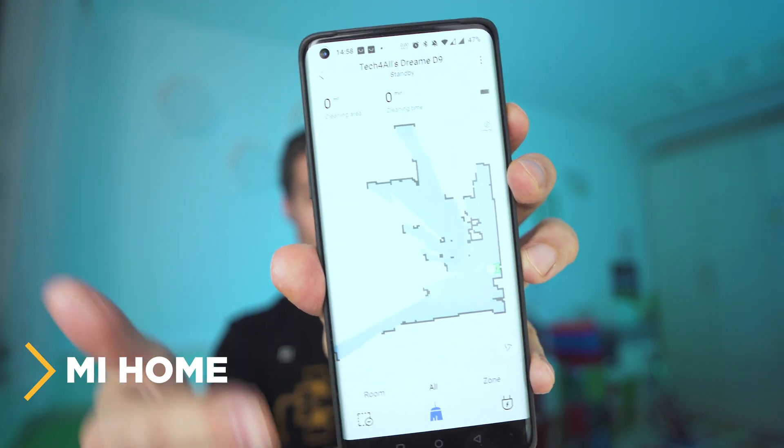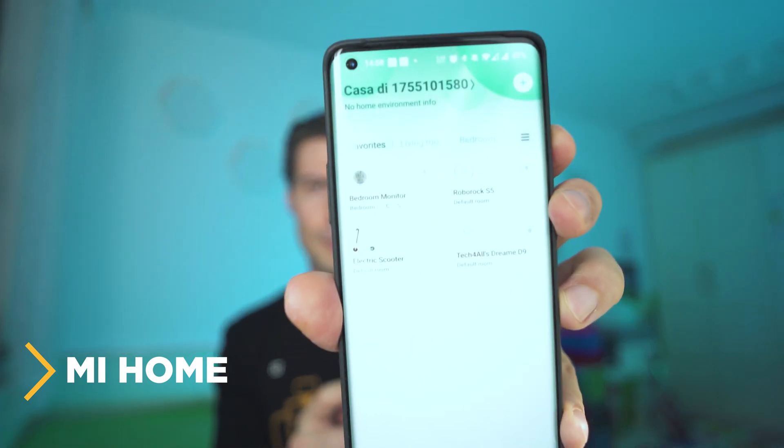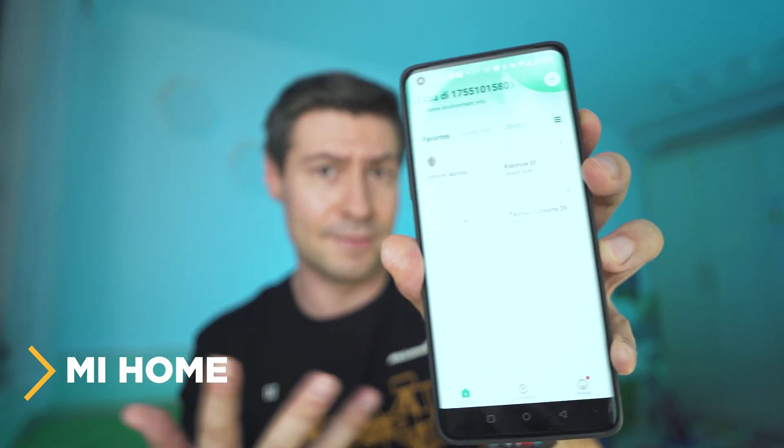This is a Xiaomi ecosystem product. The easiest proof is the smartphone app — it's actually Mi Home. I can show you the first page with most of my Xiaomi devices; this is natively used by Xiaomi for all their cloud-based smart home devices. Pretty nice, I have to say.